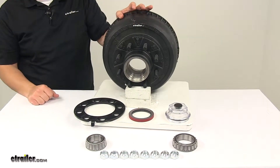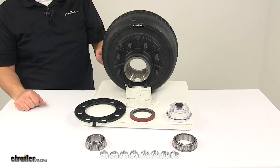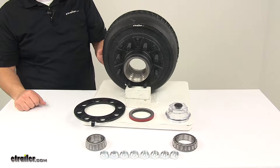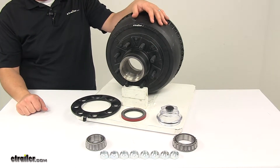This product is made in the USA. It's designed for Dexter 9,000 pound and 10,000 pound general duty axles, and it will fit a wheel size of 16 inches to 17 and a half inches.